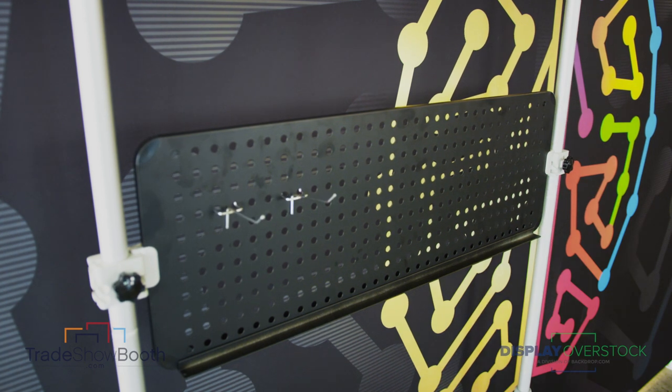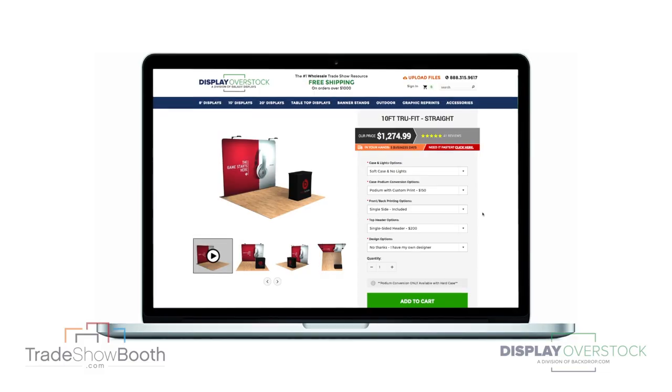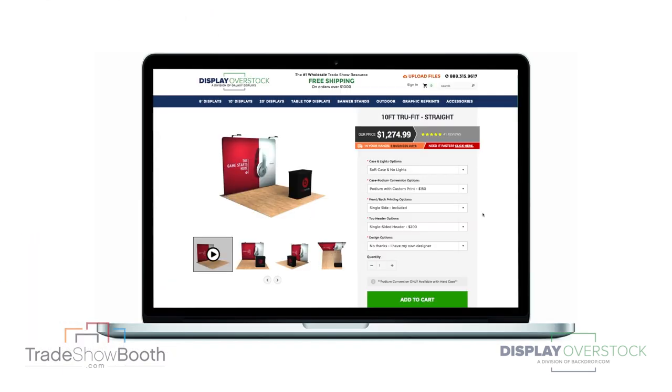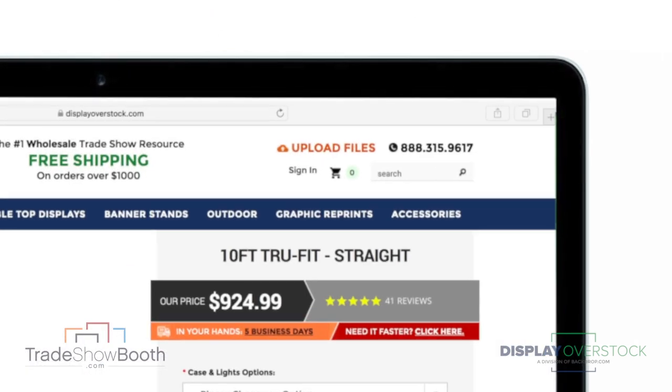Best of all, you can add optional hanging hooks to any of the walls to hang merchandise. Begin by downloading the graphic template below to get started with your design, then simply place your order online and upload your file.